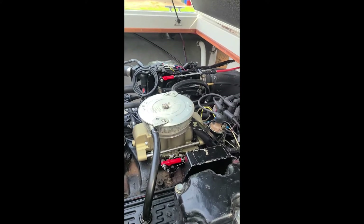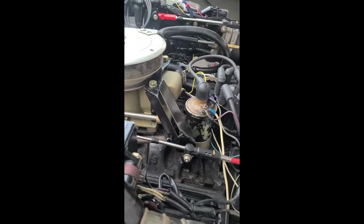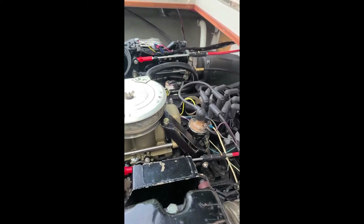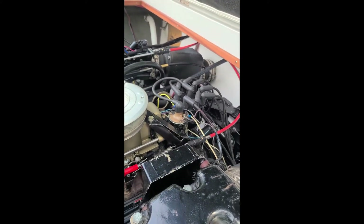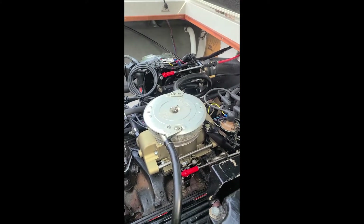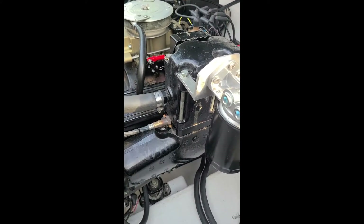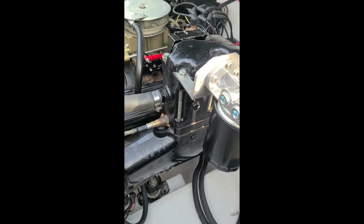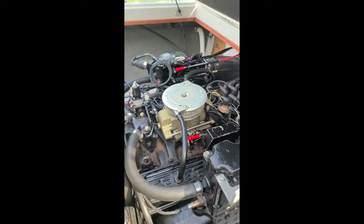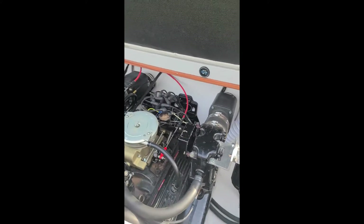A couple of things: I had to make a custom throttle cable bracket because the Mercruiser one doesn't work, and there's no throttle stay that comes with the Holley hard marine riser plate.